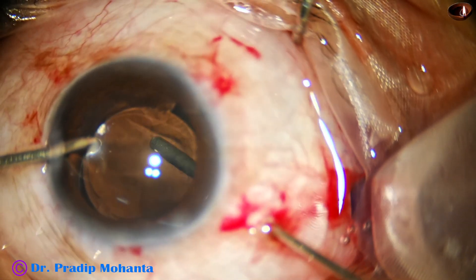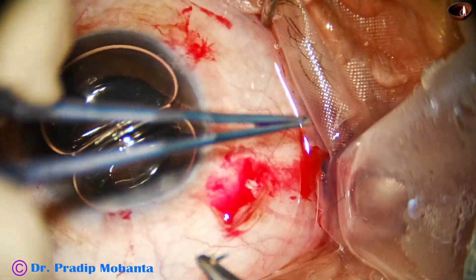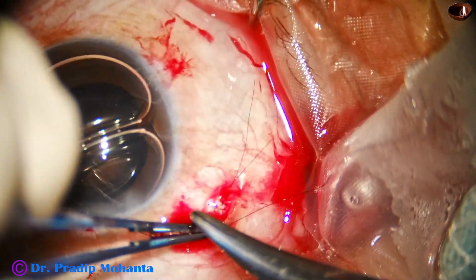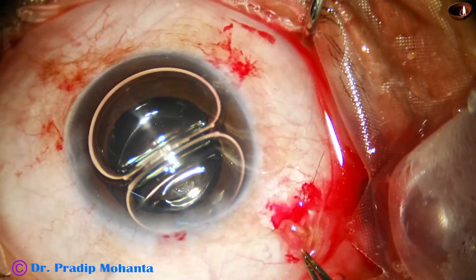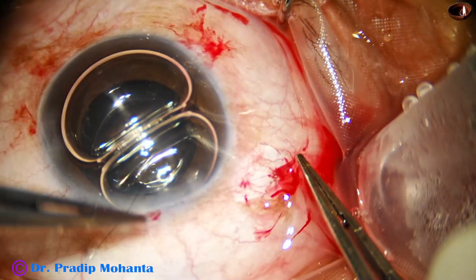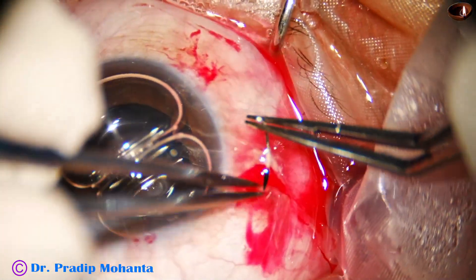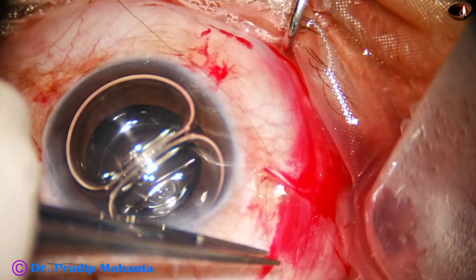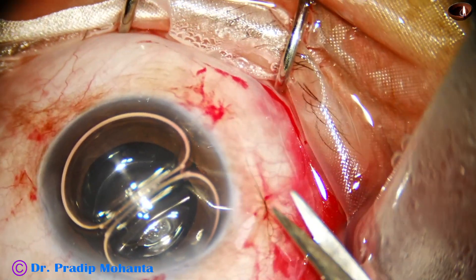A nice anterior vitrectomy is done. After doing anterior vitrectomy, we have to close the sclerotomy. I am using a 10-0 nylon suture — you can use 8-0 vicryl or 7-0 vicryl, whatever you want. I prefer 10-0 nylon because it causes less irritation to the sclera, and for such a small sclerotomy wound we can easily close with 10-0 or 9-0 nylon. I am using a releasable suture to close the conjunctival wound — just make three loops, pull and cut, and your releasable wound is made.